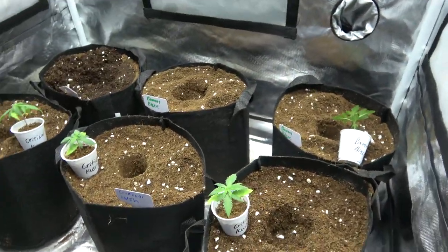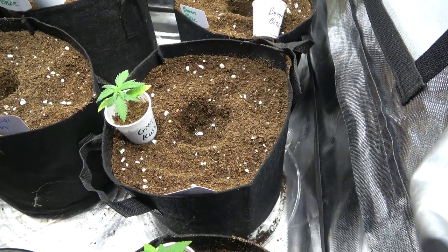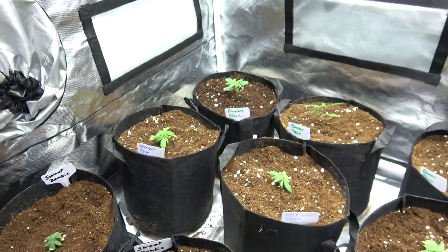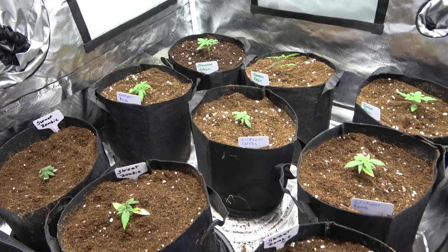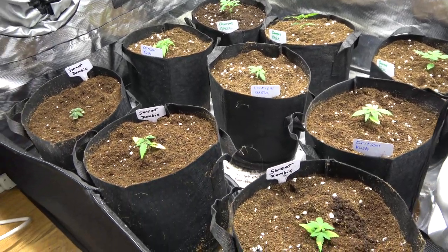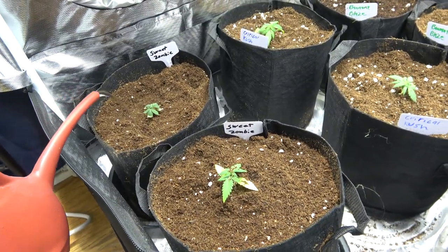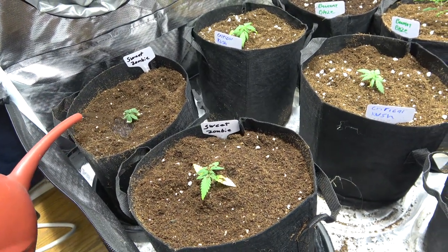I'm really excited for this grow. We're going to get these seedlings out of our nursery, put into our coco coir, transplanted and now they're ready to go. We're going to add a little bit of water and pH it between 6.0 and 6.5.